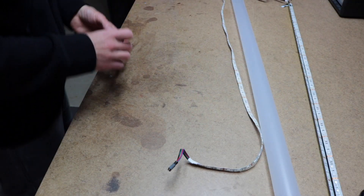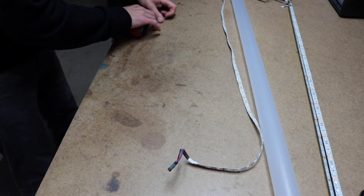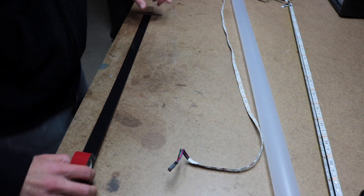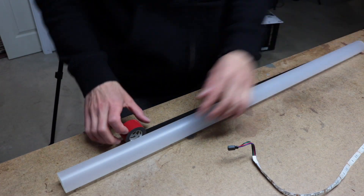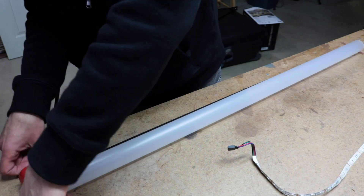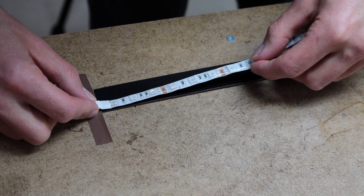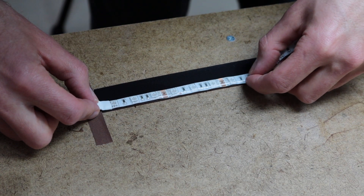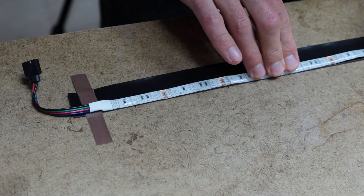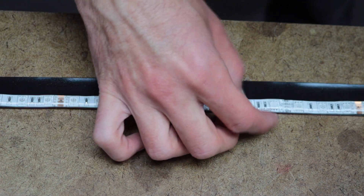Let's get building. I'm gonna show you two different ways to make this — one with the tape measure and one without. The first way is without: you're gonna want to tape down your double-sided mounting tape to your table so the sticky side is up. Unroll a little bit more than the length of your tube and tape it down right at the length of your tube, then you can start to stick your LED strip to the sticky side of the tape. Put it right to the edge and press it down firmly to make sure it sticks really well.